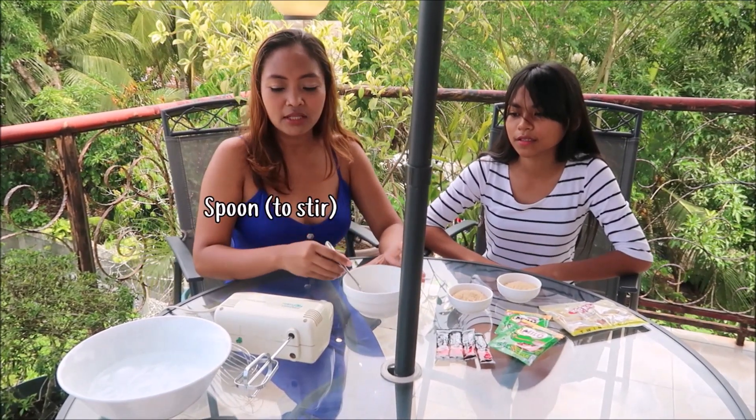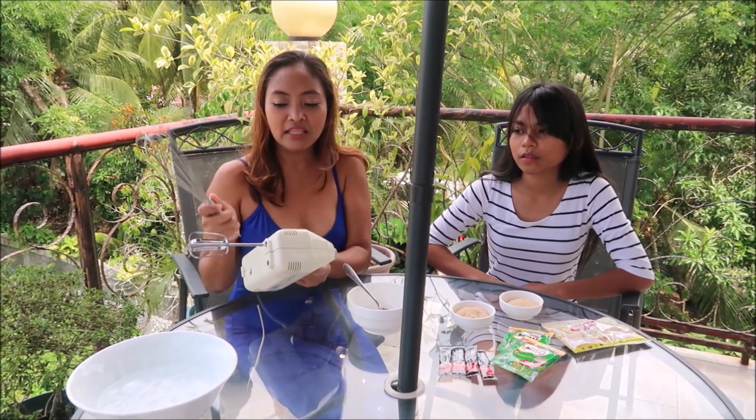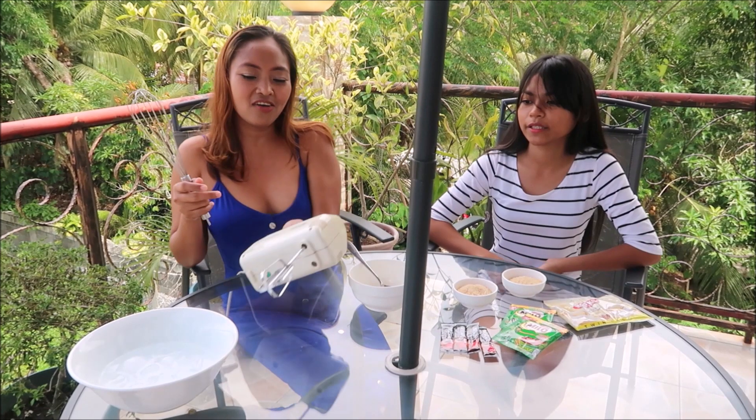The tools we're going to use are: a mixing bowl, a spoon, and for mixing you can use a wire whisk, but it would be more efficient and easier if you use an electric hand mixer.